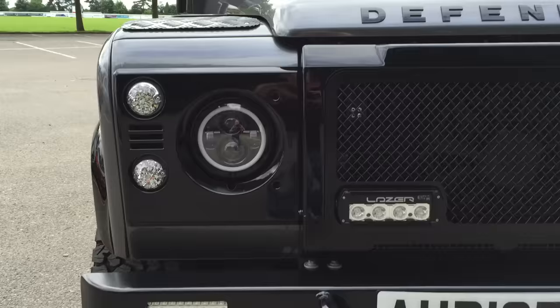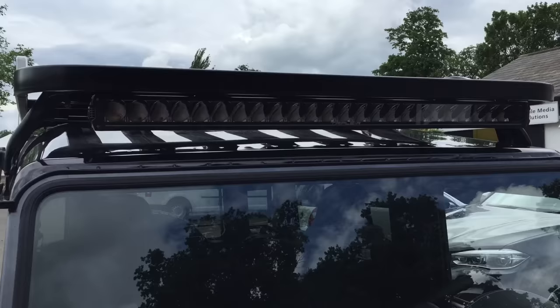Up on the roof we've gone for the new laser RRR — it's an incredible light bar, there's nothing else like it on the market. It now comes with a full five-year warranty and it's a British manufactured product.